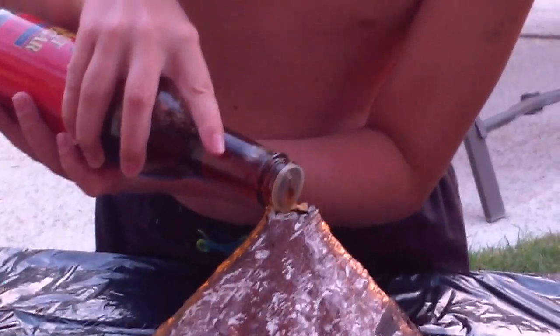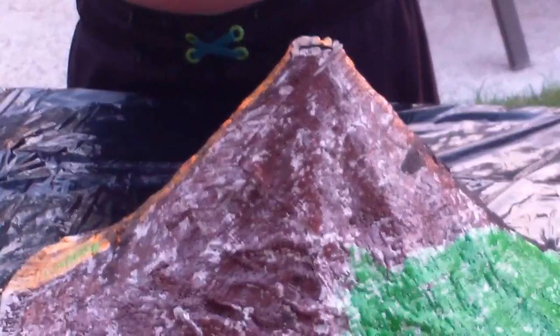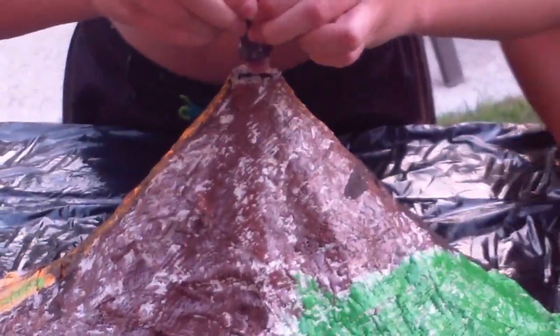How much did you put in there? Fill up. All the way. I think that's enough, kid. That's not vinegar. That's good.